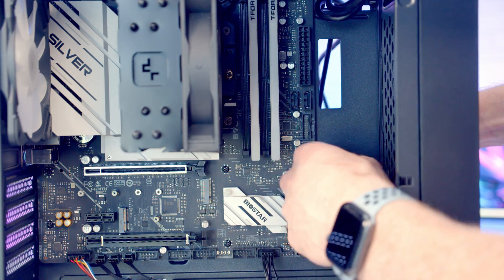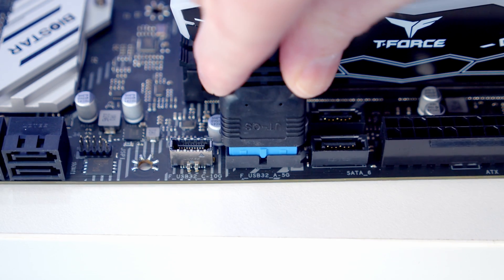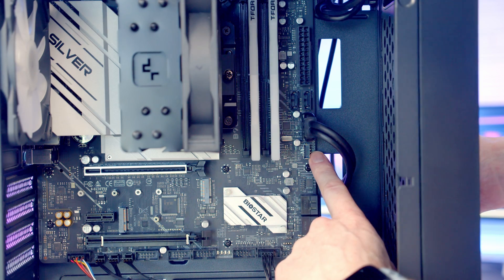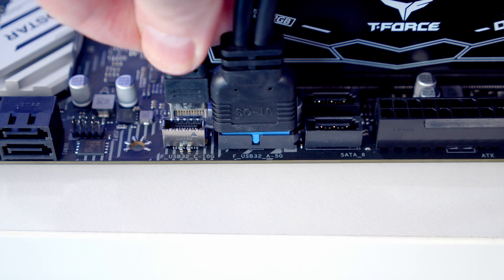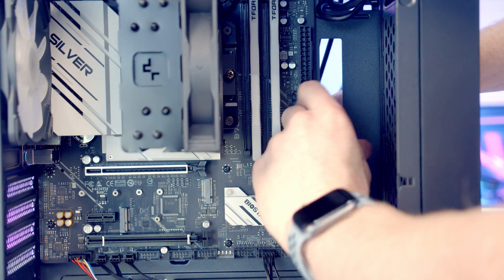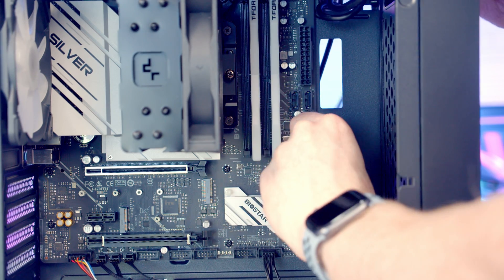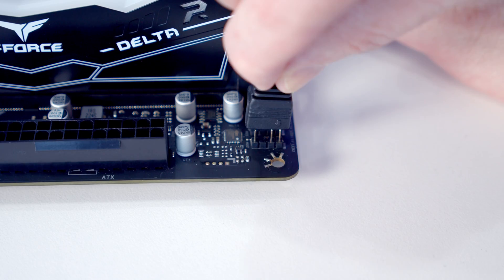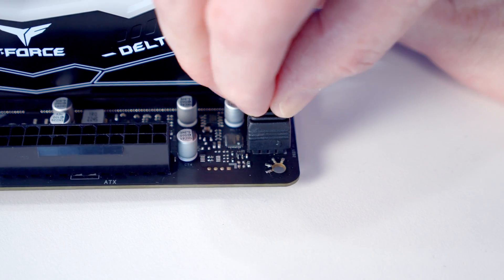Our USB 3.0 header cable gets brought through, lined up with the header, and pushed into place. Just below we've got the front panel Type-C header — we bring the cable through, line it up, and push into place. Then we pull all the excess cable through to the back. We've got another ARGB header at the top right of the motherboard, so we bring the cable through the cutout and get it plugged in.